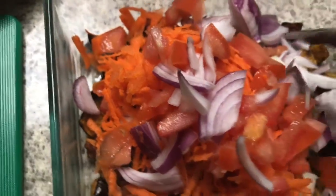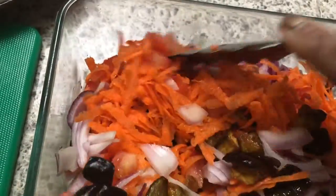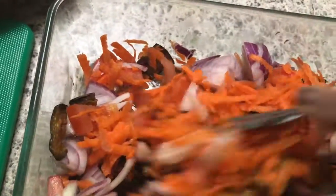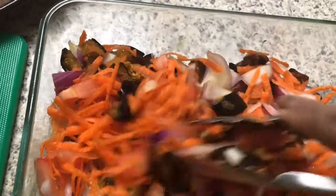Mix well, and taste the salt. Add the lemon or lime — lime is better. And it's now ready.